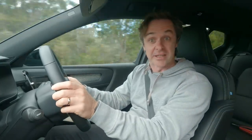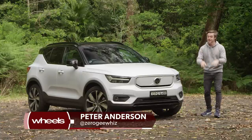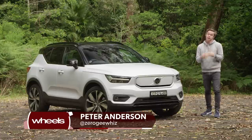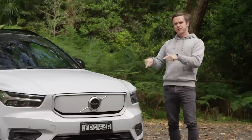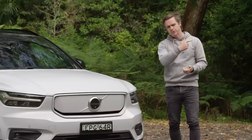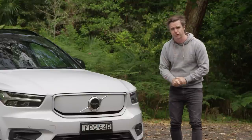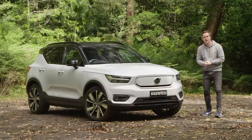This is the Volvo XC40. I think it is one of the coolest looking SUVs on the planet — stylish, sophisticated, overflowing with Scandi cool, which given it comes from Sweden makes a lot of sense. But the boffins from Gothenburg wanted to make it cooler. They threw out the internal combustion engine, put two powerful electric motors one at either end, crammed a really hefty battery pack under the floor, and voilà — we got the Recharge Pure Electric.